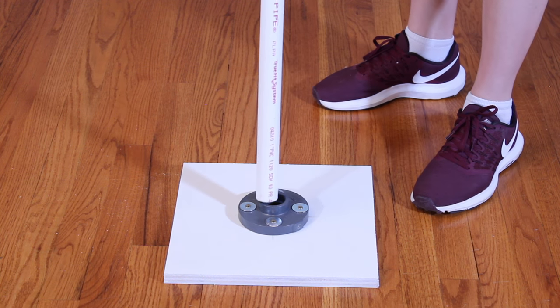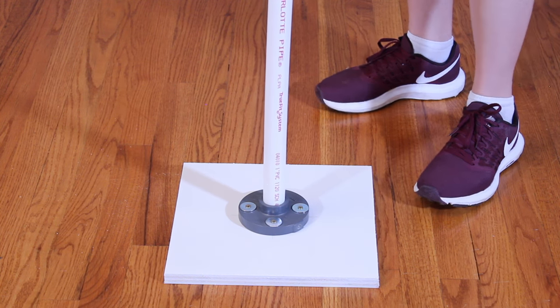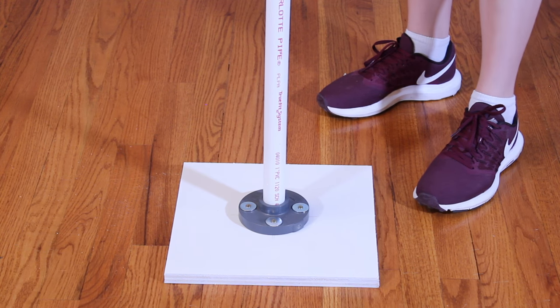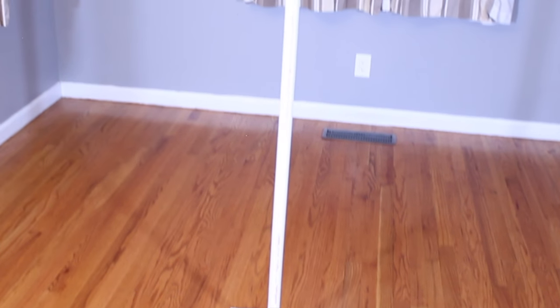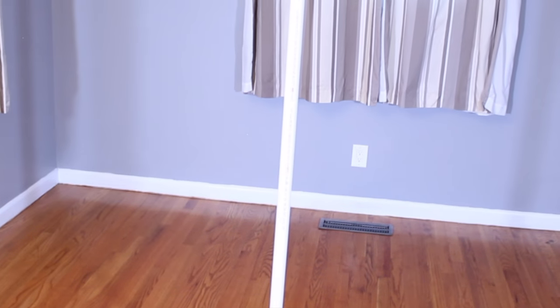The 1-inch flange, which is attached to the base, provides a really snug fit to the 1-inch PVC pipe, which will make up the majority of the stand. Mine is 5 feet tall, but you can absolutely make yours to whatever specifications you need.